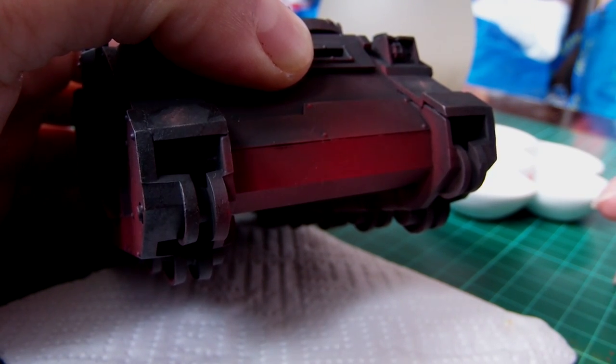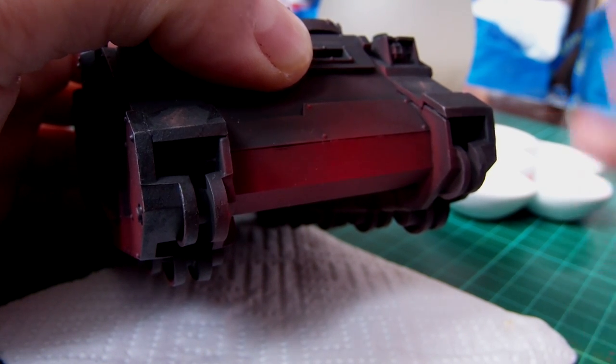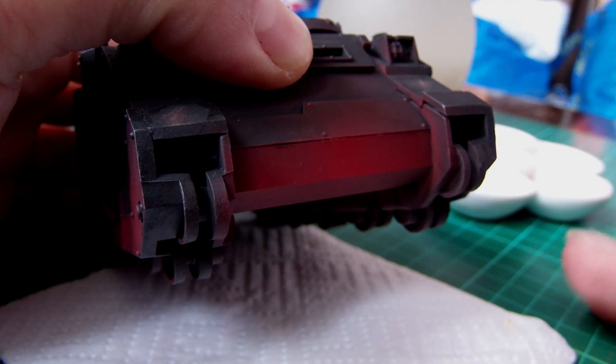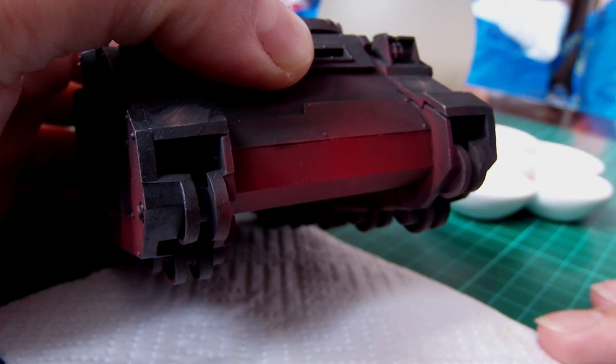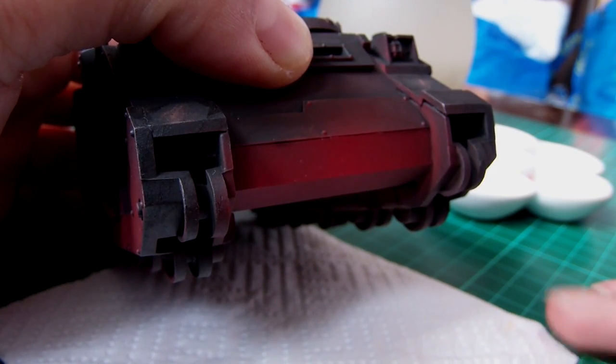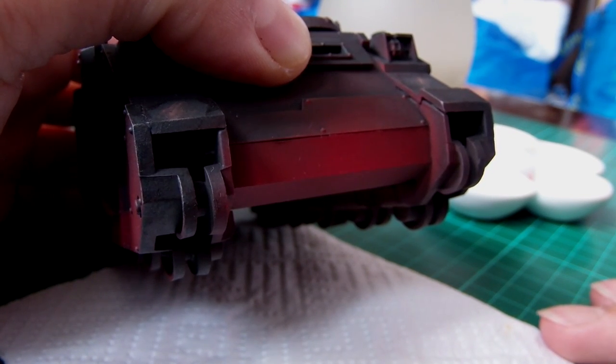This is the flame effect. I'm going to be using Vallejo paints. What you're aiming for here is to avoid bright reds. Unless you're doing a real comic style or American hot rod style flame, or anything chemical fire related, you're not going to get a bright red in there.